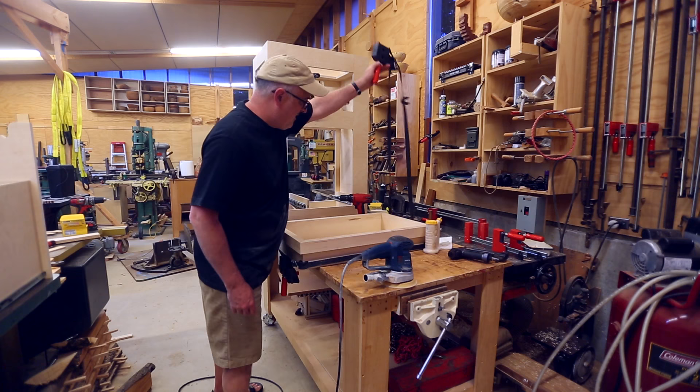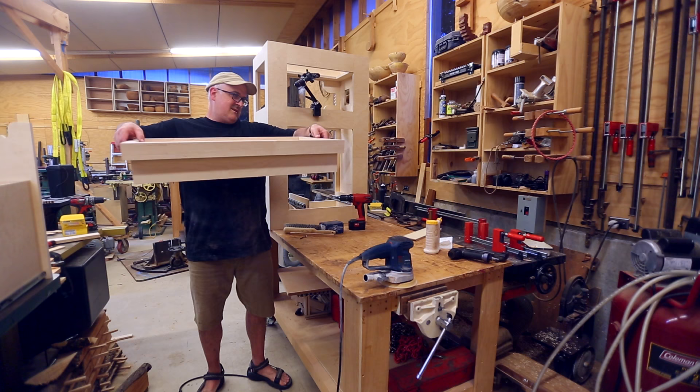So now I have the base and the top made. In the next video, I'll do the main cabinet and the drawers. Thanks for watching — see you next time!